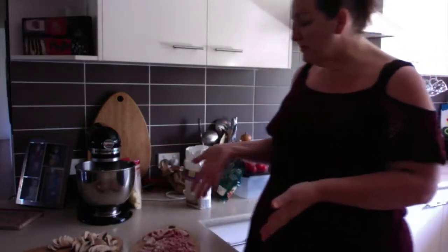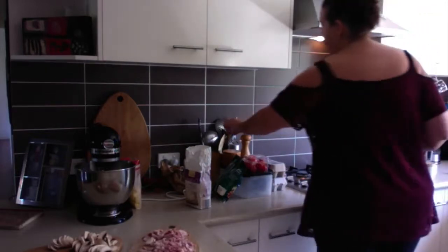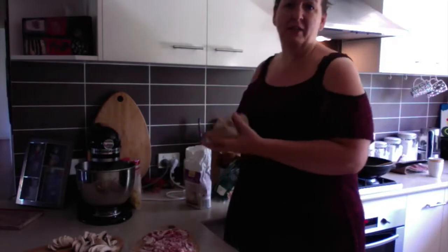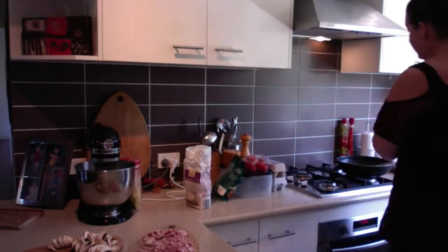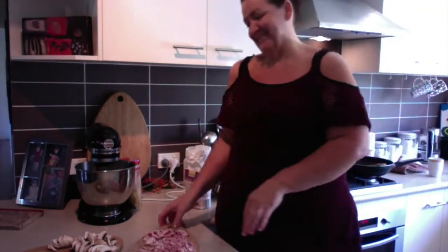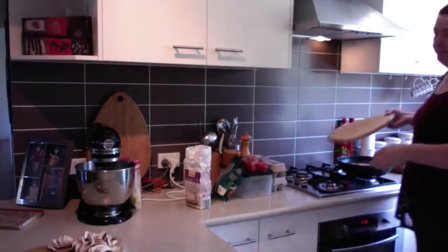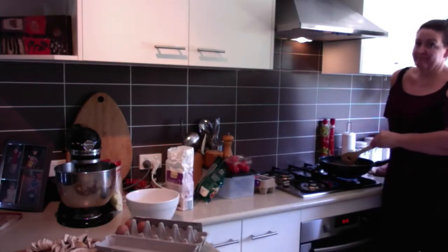I've got probably about three rashers of bacon. The onions are on the stove — I don't like to put garlic in, but you can if you want. Then the bacon goes in. Cooking, cooking. The bacon and onions have been cooking for about three minutes.